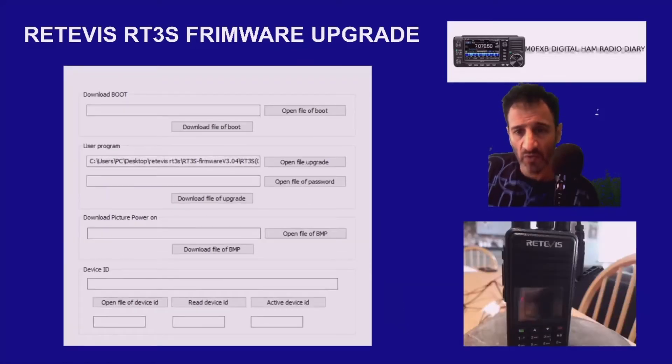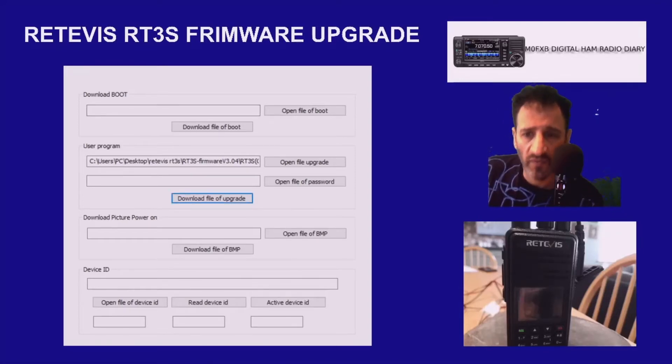So you want to upgrade the firmware on your RT3S. I've showed you where to get all the files. The first thing you do is open the upgrade file from the location where you saved it. For mine, which is a non-GPS version, I want the bigger CSV file — I double click that and it's there. Then click here to download the file.